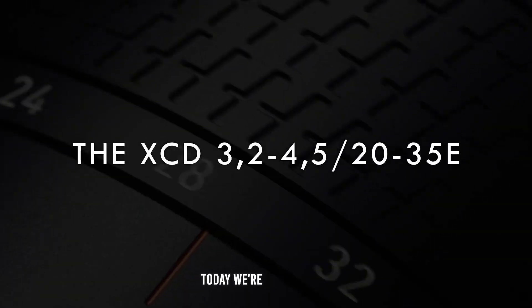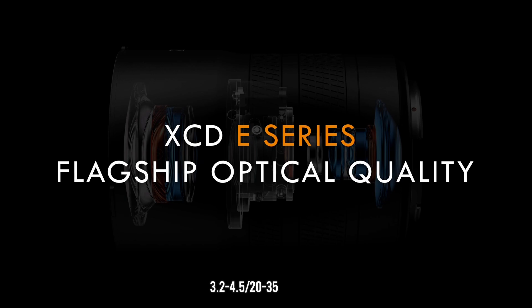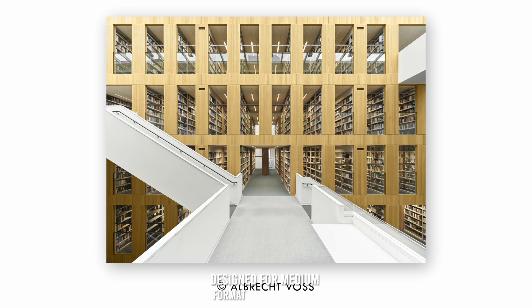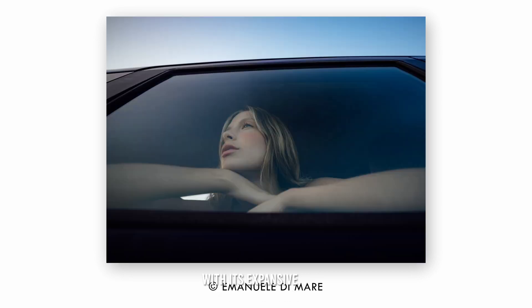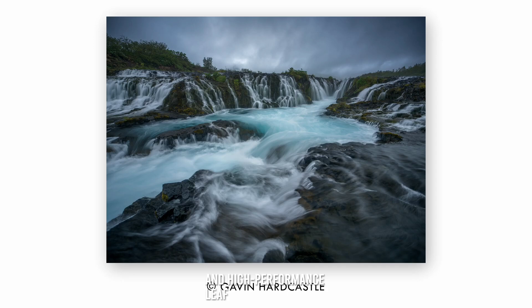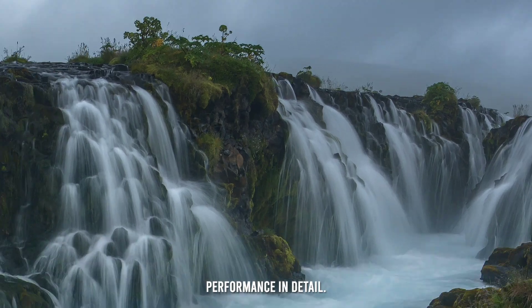Welcome back to the channel. Today we're diving into a detailed review of the Hasselblad XCD 3.2-4.5/20-35E lens, a versatile ultra-wide-angle zoom lens designed for medium format cameras. With its expansive focal range, superior optical design, and high-performance leaf shutter, this lens aims to elevate your photography across various genres. Let's explore its features and performance in detail.